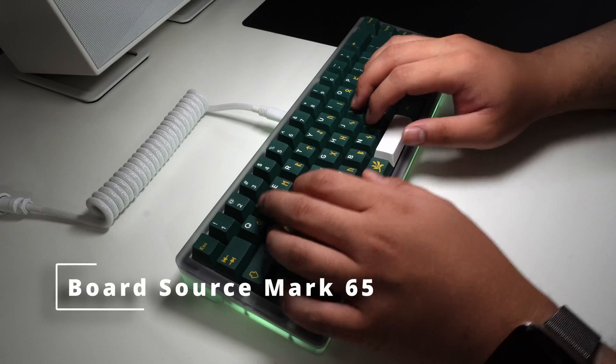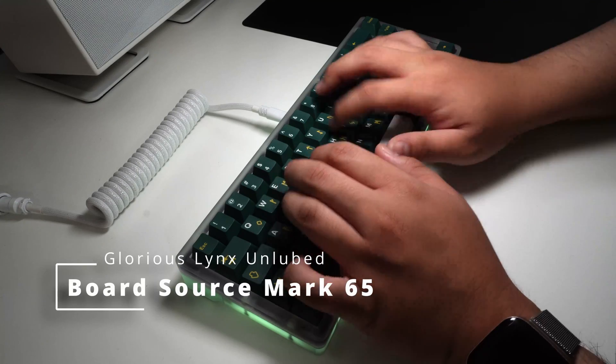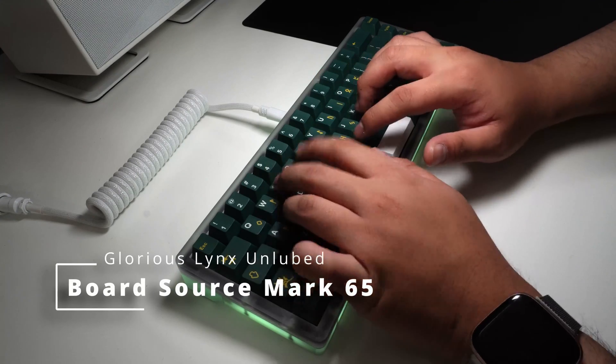Personally, I have it set to the middle key to swap to the function row. But if you aren't looking at the Mark 65 for its layout capabilities, here's the sound test. Being gasket mounted, there is some cushioning to the keyboard making it feel softer when typing, and as a typist that uses an above moderate force, it is appreciated — but a bit lost as I tend to use heavier switches and a desk band to cushion it.